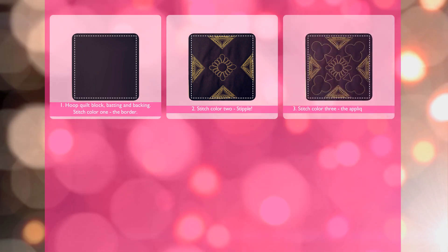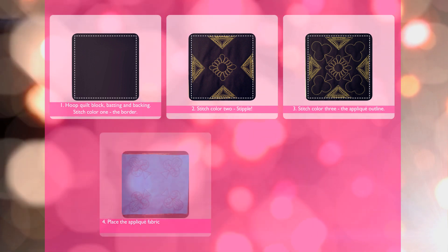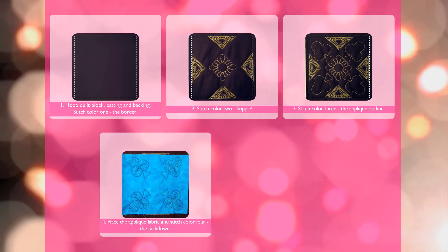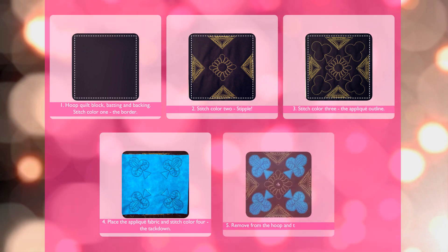Stitch color three, the applique outline. Place applique fabric in stitch color four, the tack down. Remove from the hoop and trim the applique.